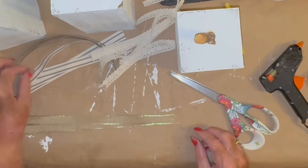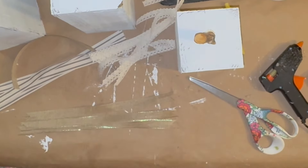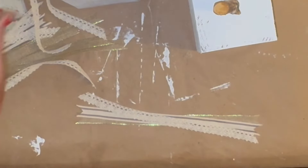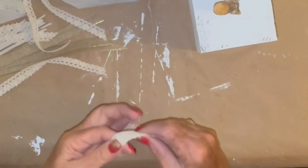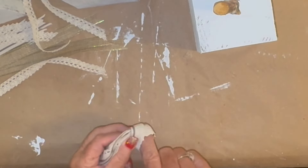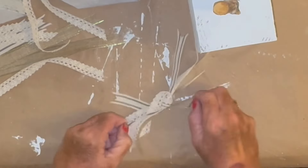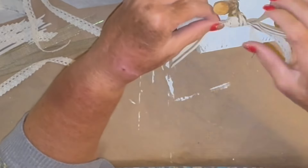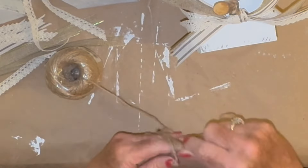All three of these ribbons that I'm taking to make my little messy bows all came from the Dollar Tree, and you can get these particular three anytime year round. I was going to wrap it around the little stem but didn't cut it long enough, so all I did was tie a knot right in the middle because I wanted it like a messy bow, and just glued it to the front of my pumpkin.